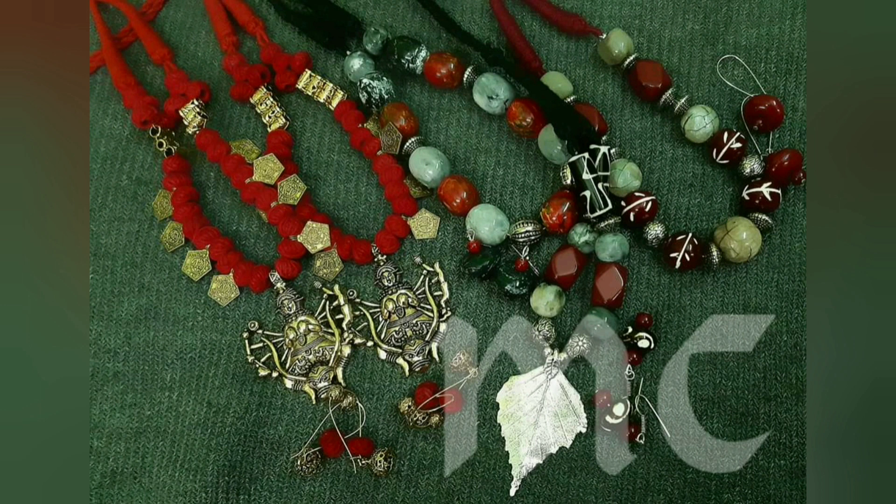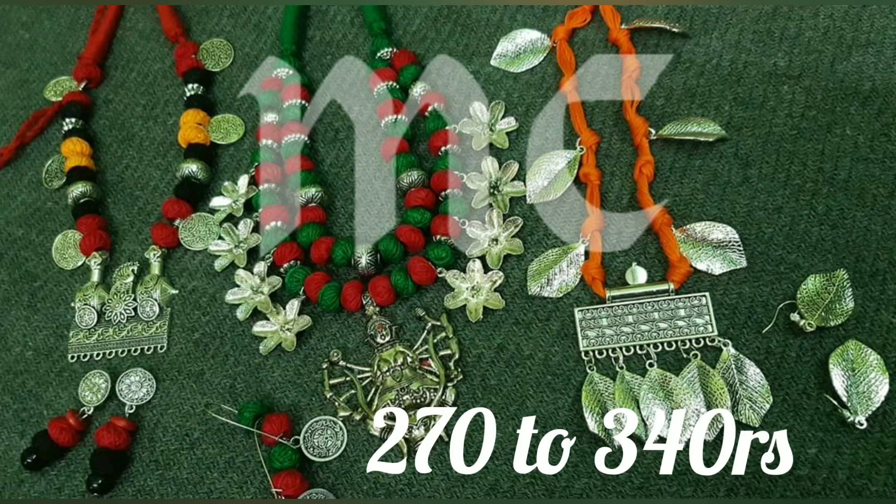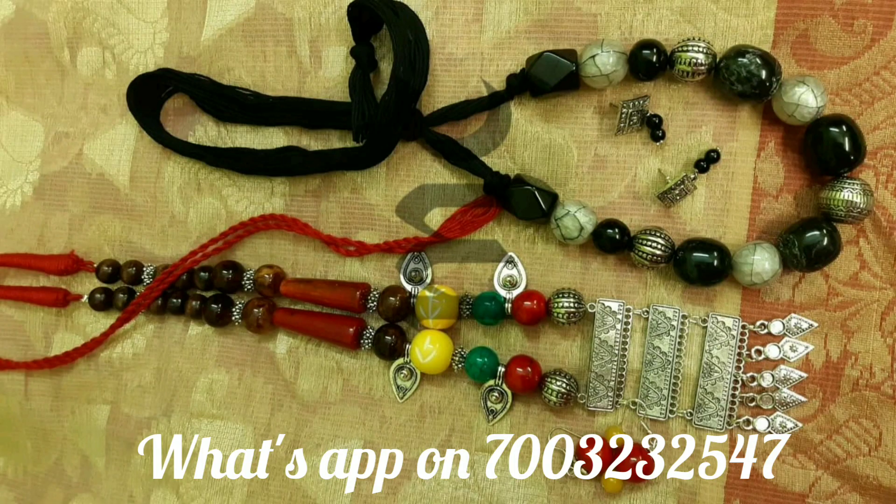Please take a screenshot. Send your address to my WhatsApp number along with the exact price. If you want to place an order, please send the order. We will choose from 3 kinds of jewelry, ranging from ₹270 to ₹340.